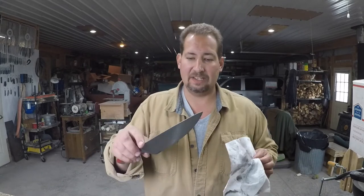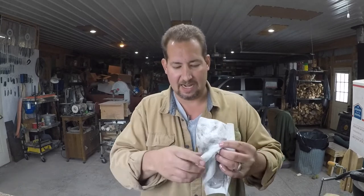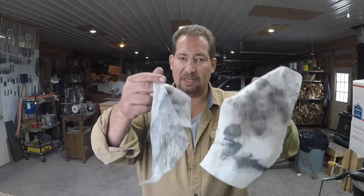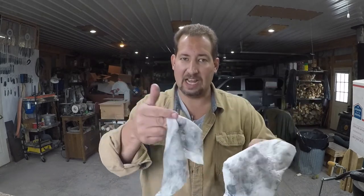That gray residue is called swarf. But when you're doing regrinds, knife maintenance, grinding out chips, thinning out edges, stuff like that - you need a stone and steel combination where you see that swarf. If you're not seeing that swarf, then you're not really removing material as efficiently as you should.